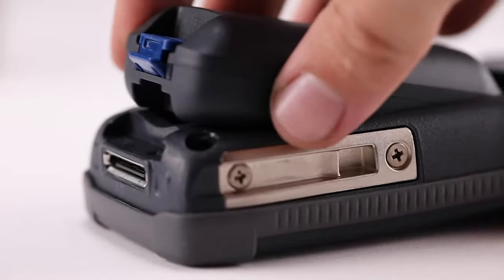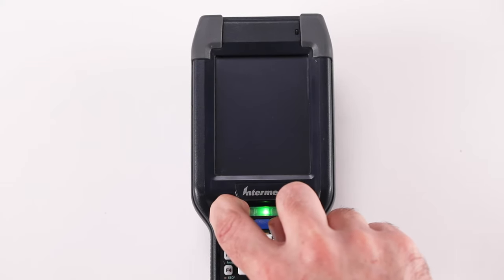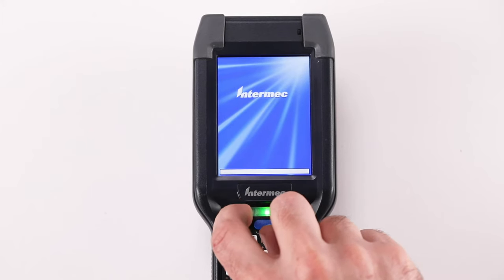Insert the battery back into the computer and immediately press and hold the power button. Continue to hold the power button until the Release I.O. button prompt appears on the screen.